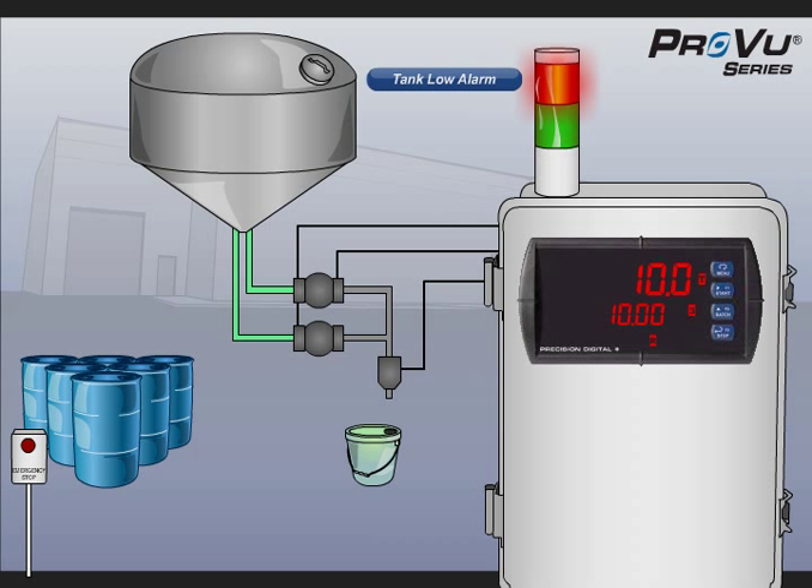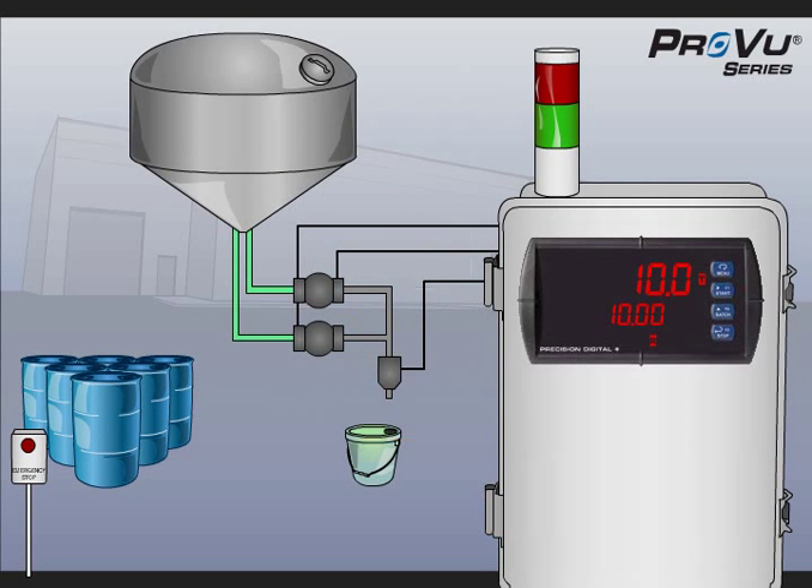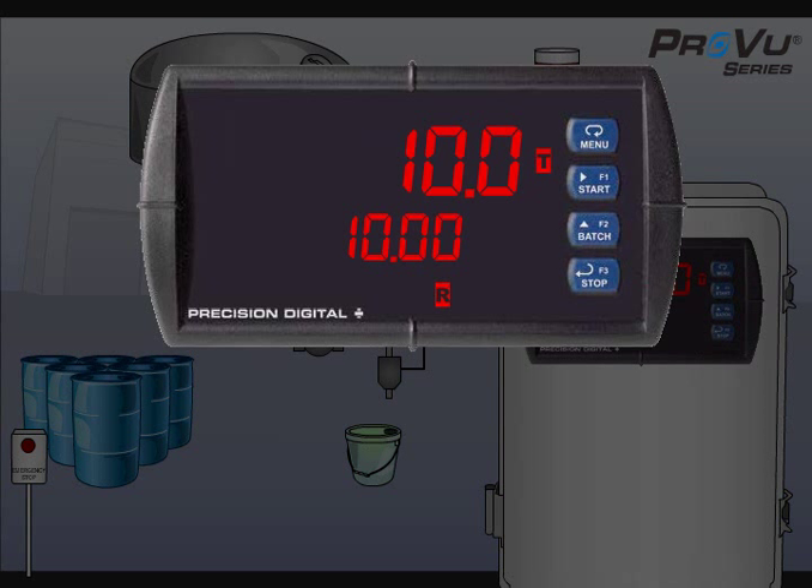A tank low alarm light has been installed as well as an external batch-in-progress light. A ProView digital input expansion module allows for an emergency stop button input. At the heart of this system is the PD6210 analog input batch controller.